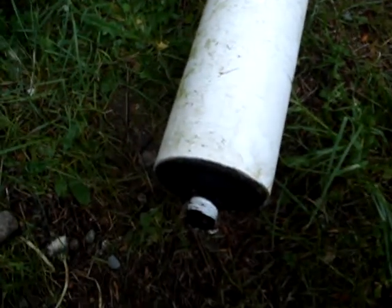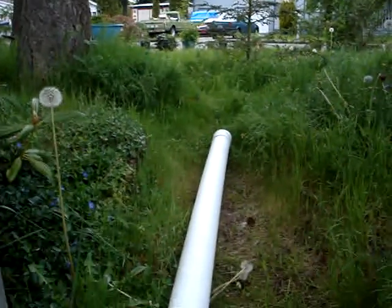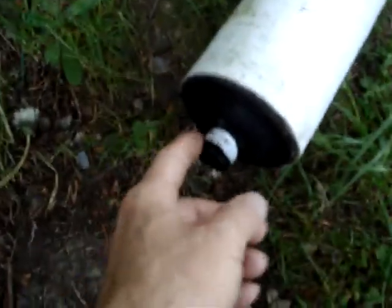That end of the rain gutter spills into the top of that pipe that stands on the corner of the house, and then there's a column of water the length of this pipe here, so it gets a good head of pressure.